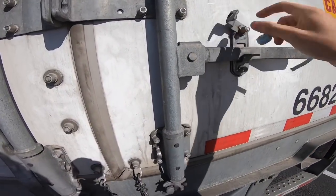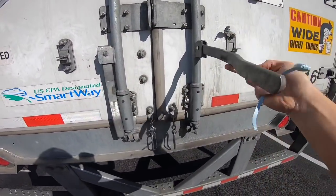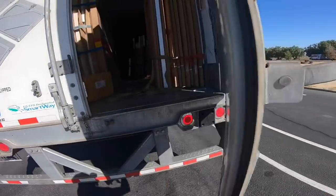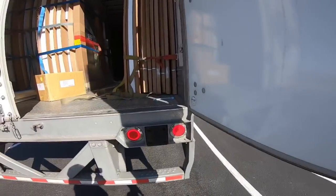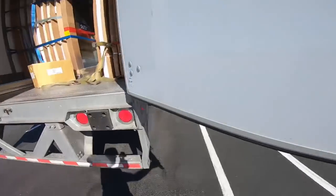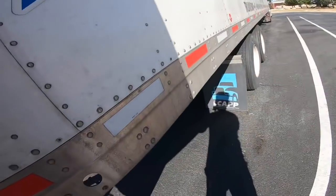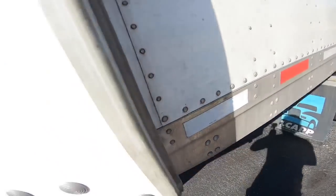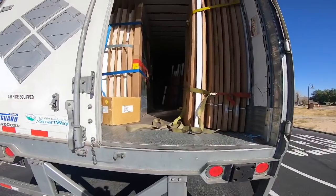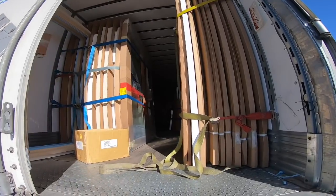If DOT wants to look, it's got a little seal on it so they can't say anything. Here's the little seal I used from earlier. As you can see from the back of the trailer — I don't want to give any of the customers away — but you can see two straps.